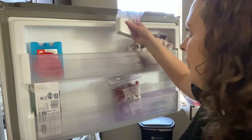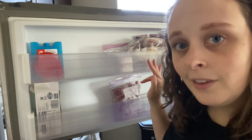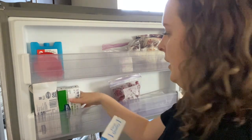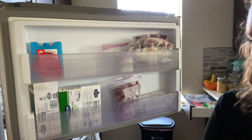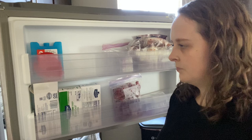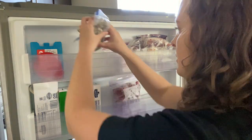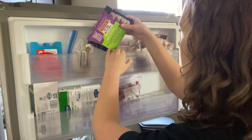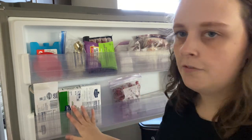This is just some sushi meat — it's some eel for my husband. And then we have some cream cheese that we'll probably use hopefully this week, if not next week. We'll go ahead and put butter right there. My husband's breakfast sausage and his lunch bowl of sausages that he likes — we'll just keep his stuff up there, with smoothie stuff and butter down here.